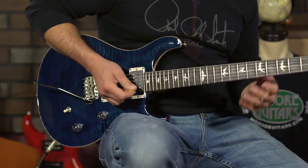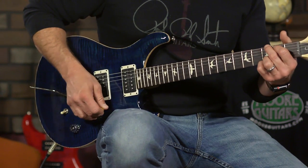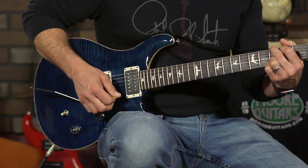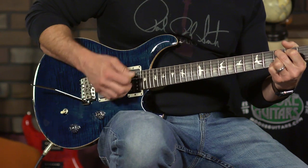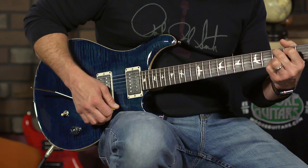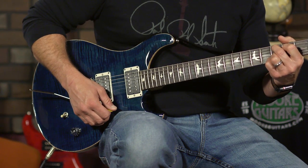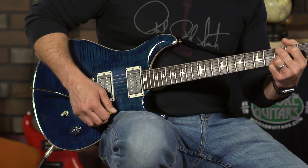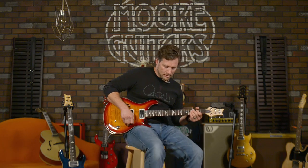Alright, and here we have the CE-24 non-semi-hollow — same chords, same clean channel.